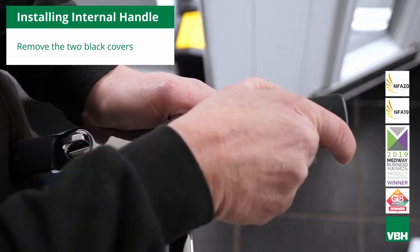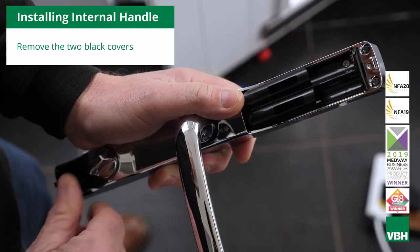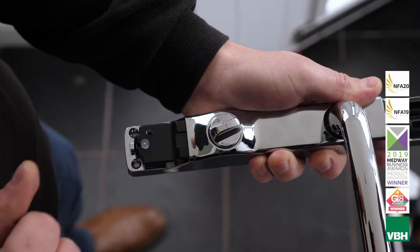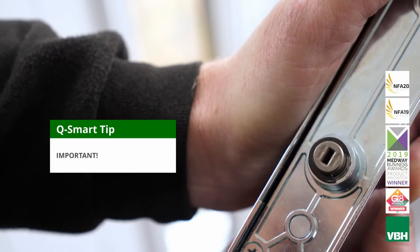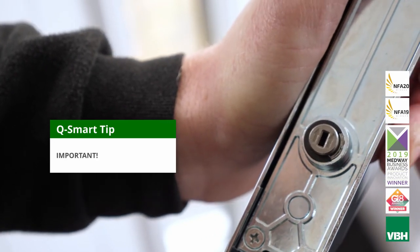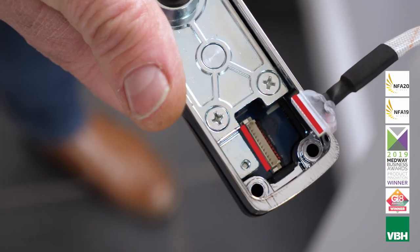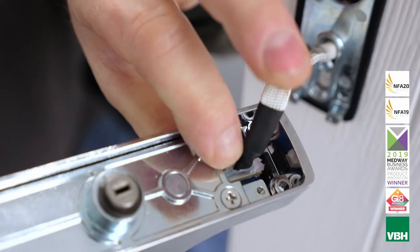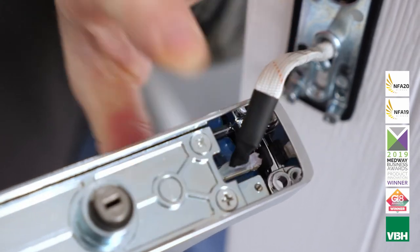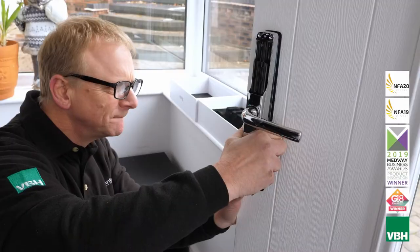It's now time to install the internal handle. Remove the two black covers to reveal the four fixing holes. Ensure that the internal thumb-turn barrel has the arrows pointing upwards — this is vital to the correct operation of the handle. Connect the cable into the port on the internal handle, matching red to red. Locate the handle onto the mounting plate, ensuring that the cable is safely tucked into its slot and is not pinched.